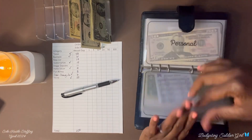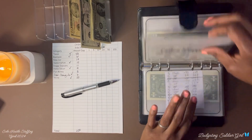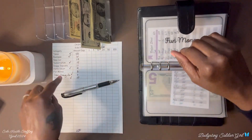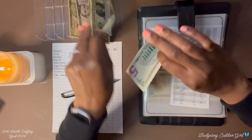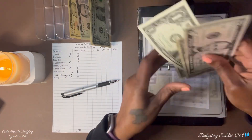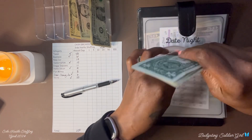Next is my fun money. I have nothing in it, and I am adding $8 dollars. I now have $8 dollars — that is it for this envelope.